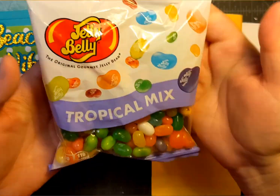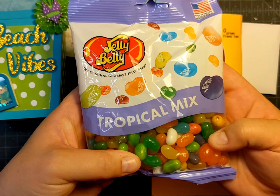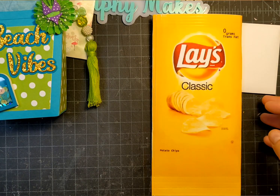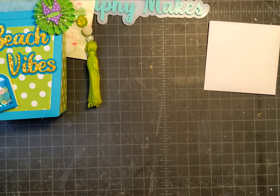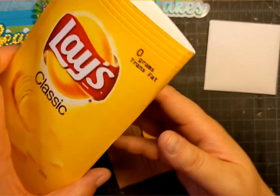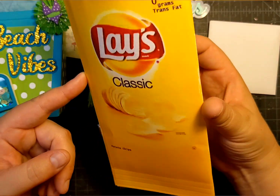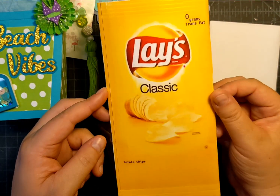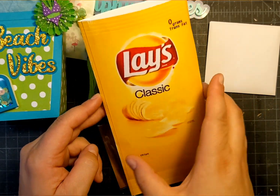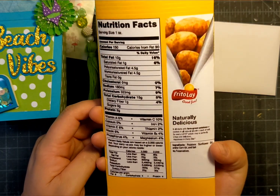This is my sweet treat — I added a little jelly bean tropical mix, which I thought would hopefully make it through the heat. And then this is my present, which I'm wrapping in a Lay's container, which I thought was so funny because if you go to the beach, you have to have your snack of choice, right? So I decided to do a Lay's potato chip bag.